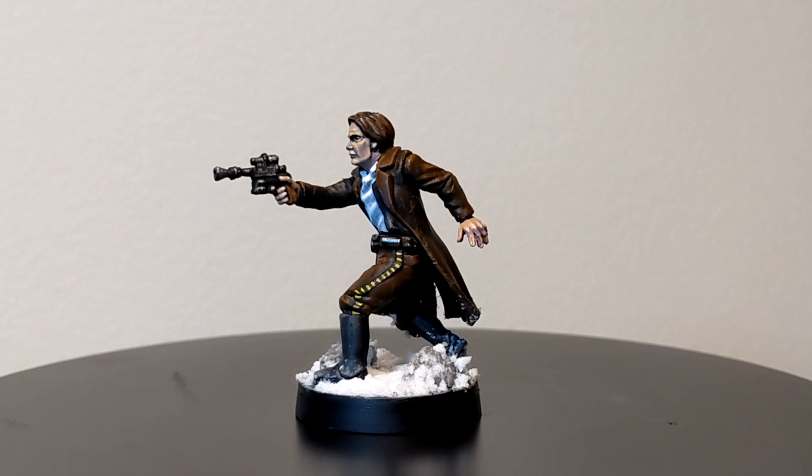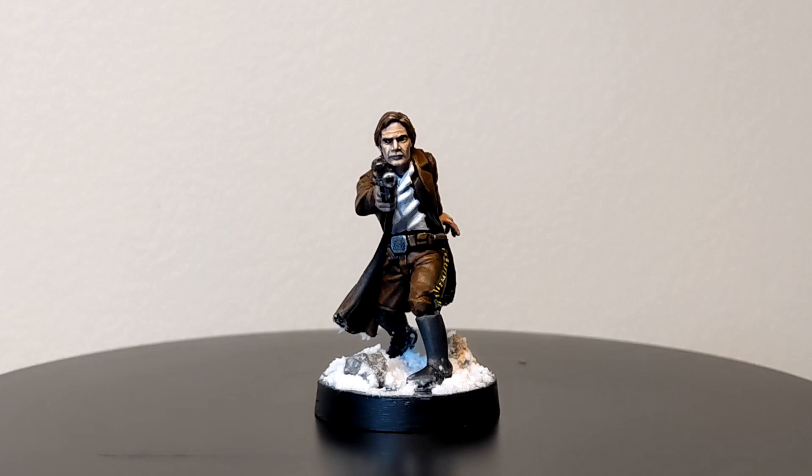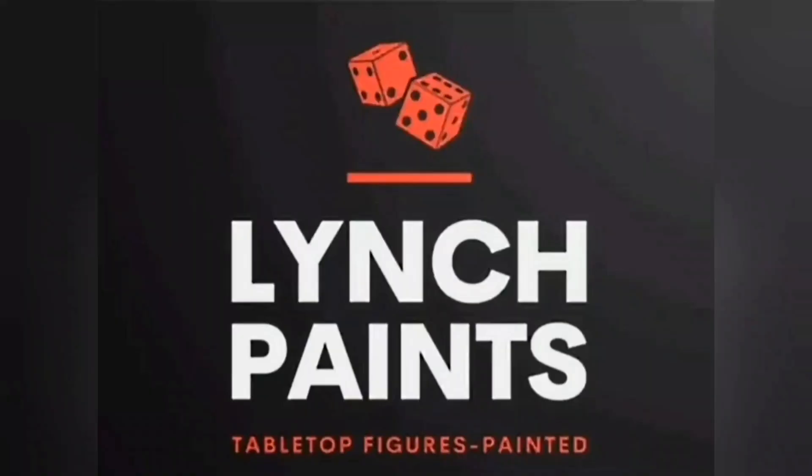Welcome back ladies and gentlemen to another episode of Lynch Paints, where I Lynch will be showing you how to paint Han Solo for Star Wars Legion. So ignore that thought in the back of your mind that tells you you have a bad feeling about this, and grab your paints and your brushes — we're heading back into the galaxy far, far away.